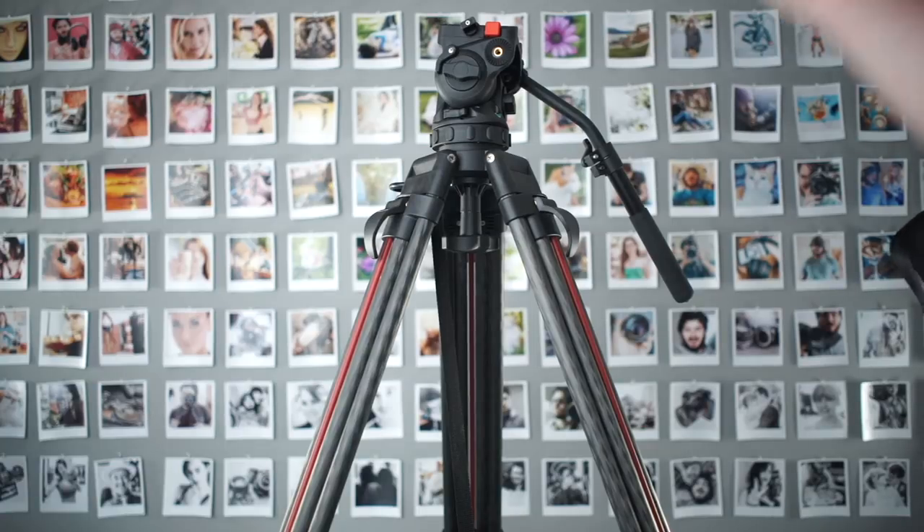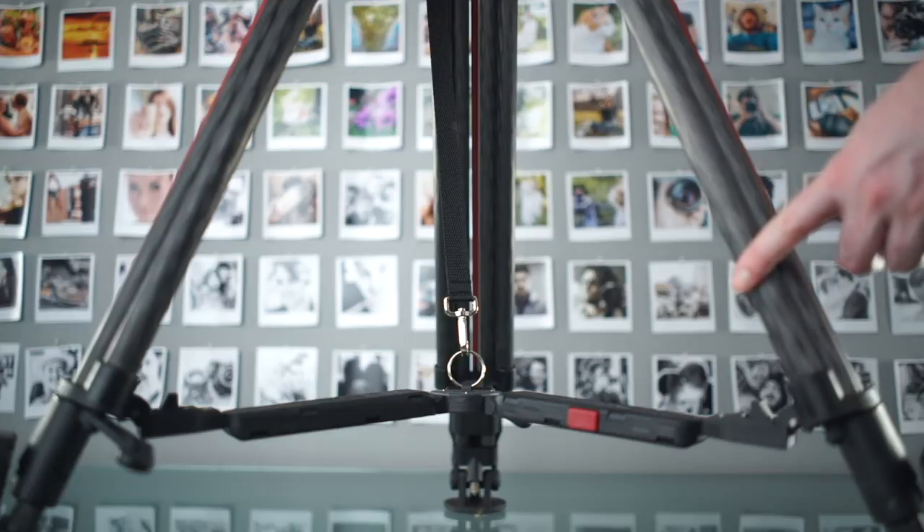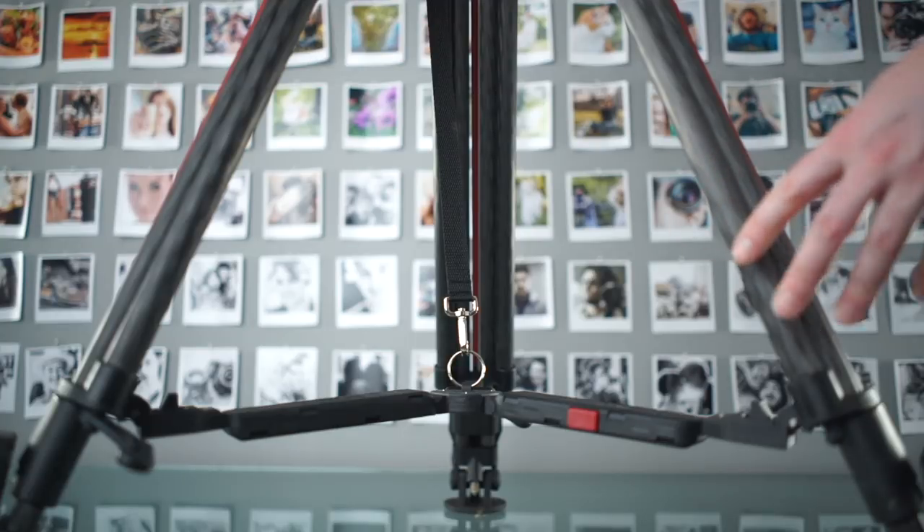Hey guys, welcome back. This is the Cartoni SDS tripod system with the Focus 8 head and carry case, overnighted to my place in England from the Cartoni factory in Italy, which is pretty cool.